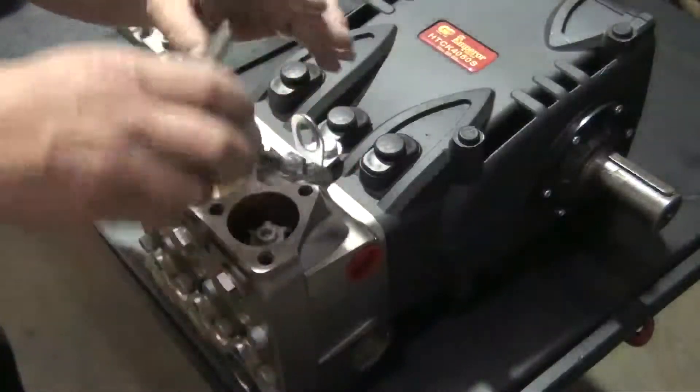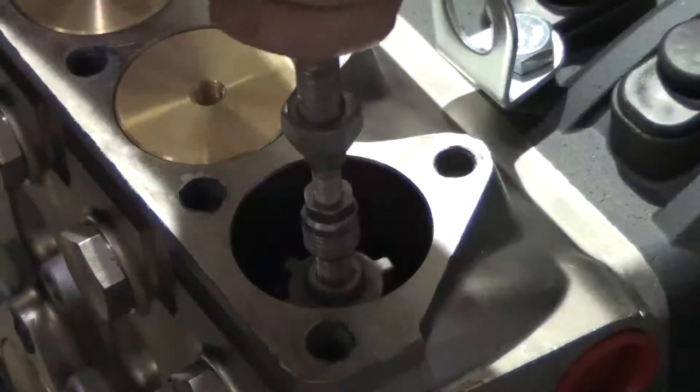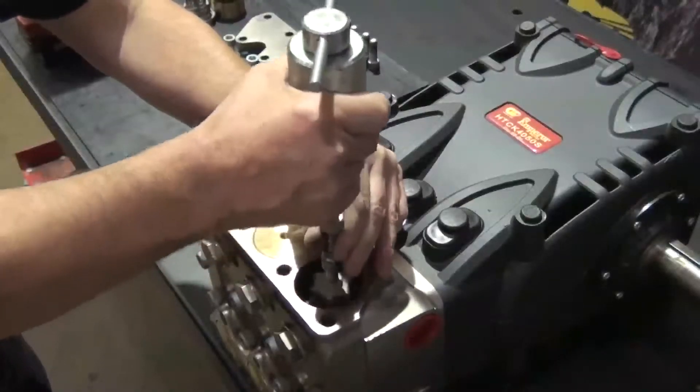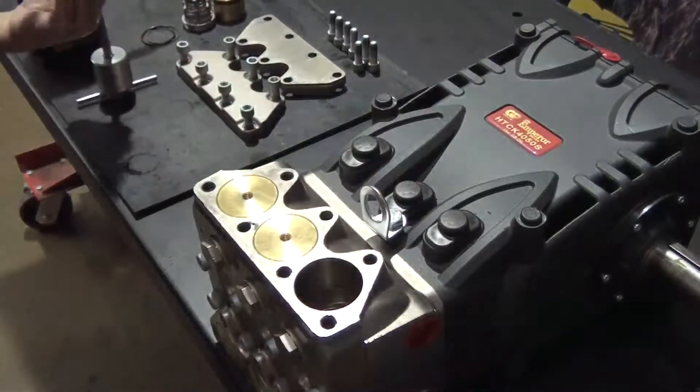Thread the slide hammer with a 10mm adapter into the outlet valve. Tap the slide hammer to remove the valve, then remove the valve from the slide hammer.